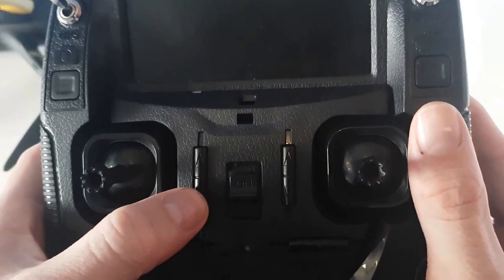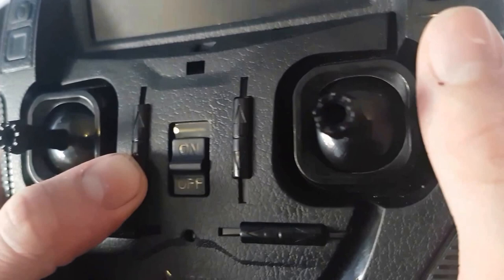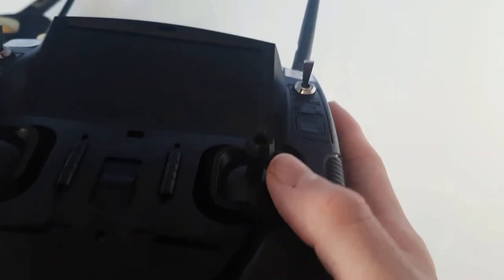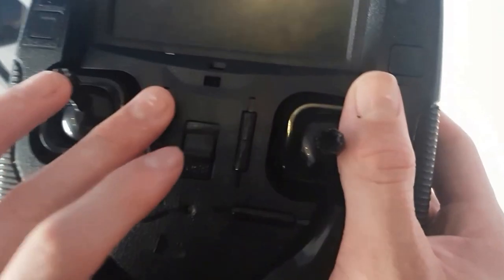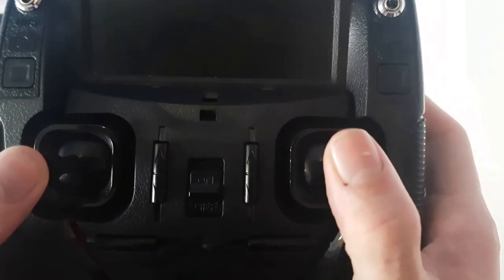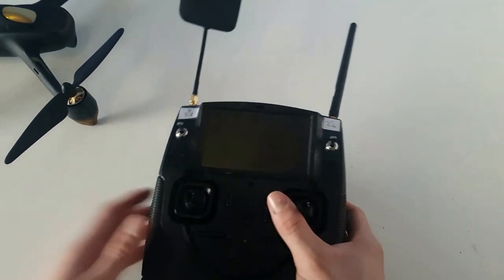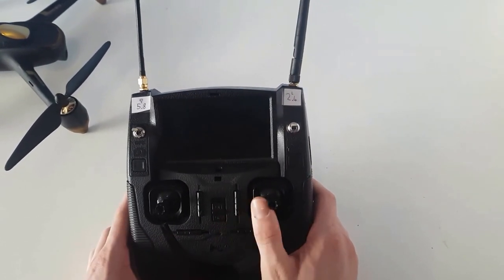If you hold this bottom button here, that will cycle through LED mode — it will go off, then it will go on blinking, and then it will go full on, which I'd recommend at night time because it actually helps you fly much better. These are just throttle trim adjustments, and then push this stick in — that's headless mode. This one's headless mode, and then this one's follow me mode. The follow me mode is still in development and does need a lot of work, but it's a good concept.